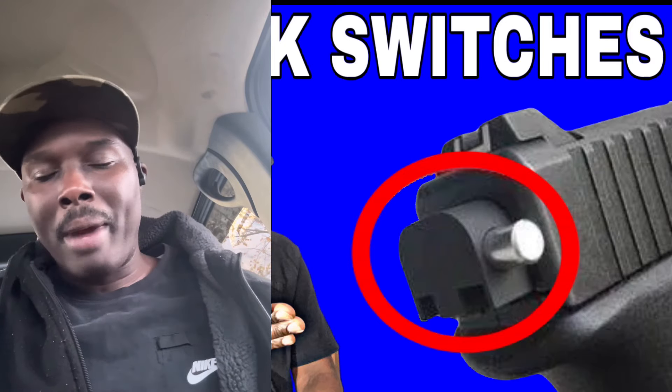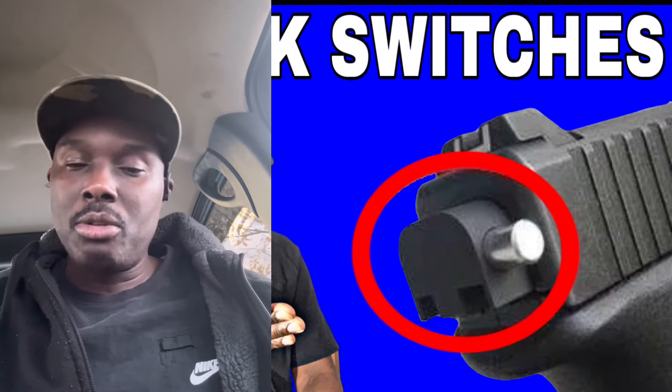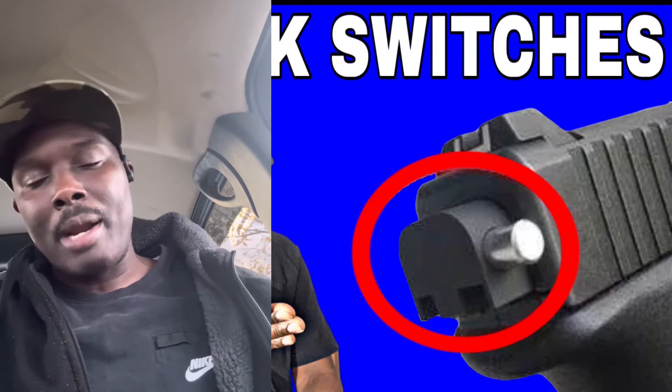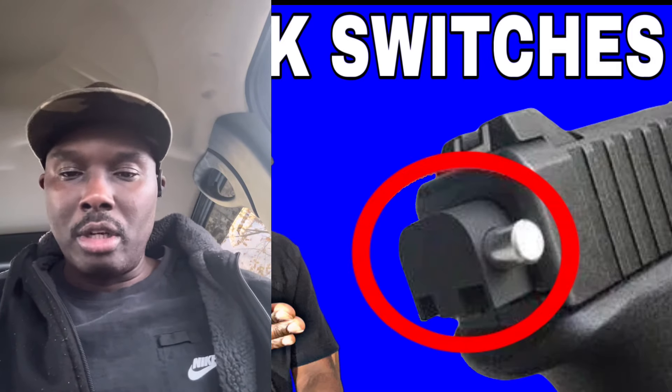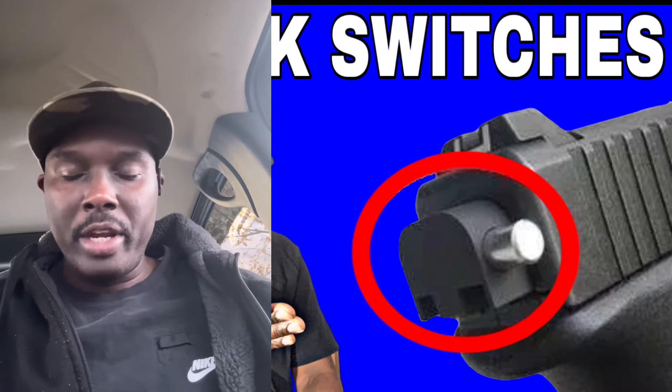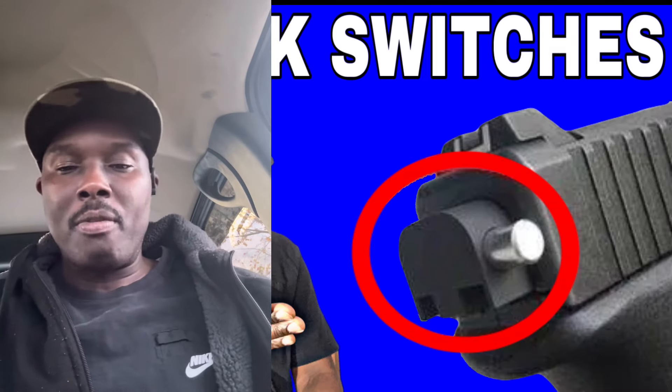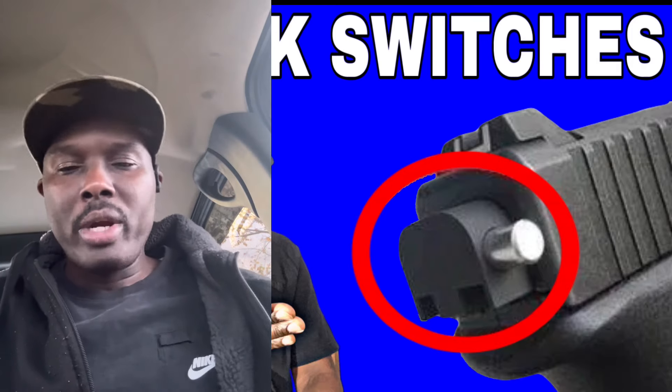13,000 subscribers might not be a lot to some channels, but it means a lot over here. That means I have subscribers who love the information we bring over here at DC Channel Guns as a community, and I appreciate all the information you all provide.